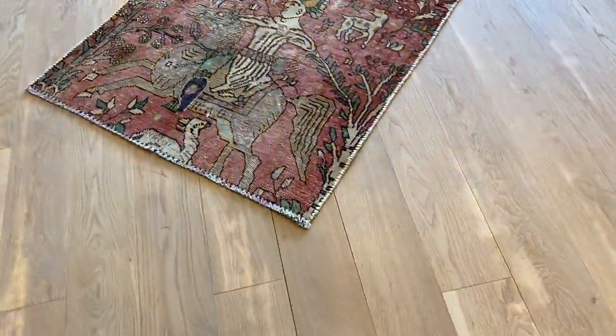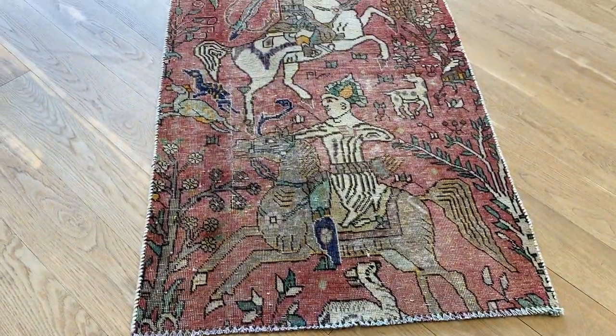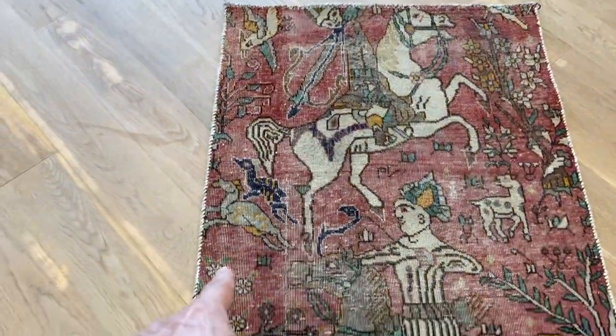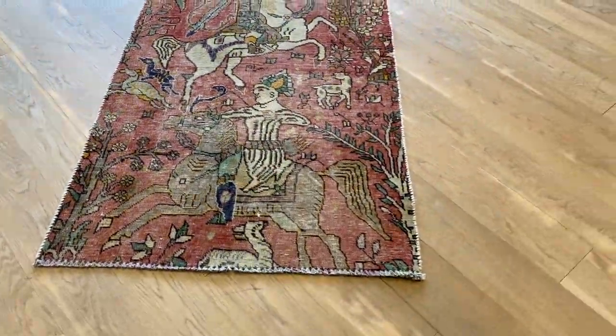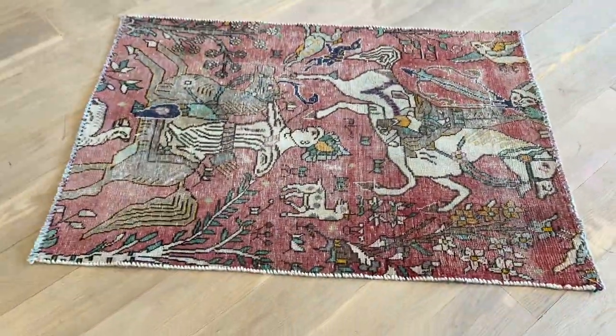Vintage carpet 204.11 is a Persian handmade carpet from our retro design collection. No colors have been added to it. The design features a hunter hunting a deer, with arrows ready to shoot. Another deer is depicted throughout the carpet — a lot of detail for a small little carpet.